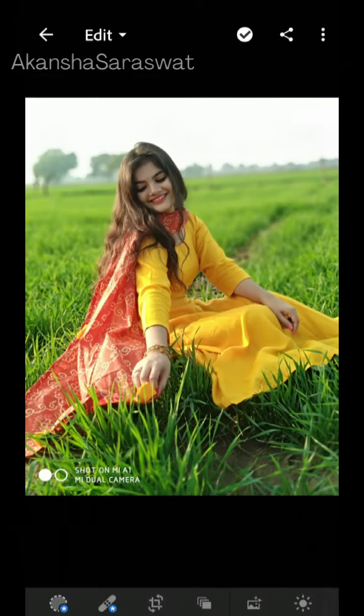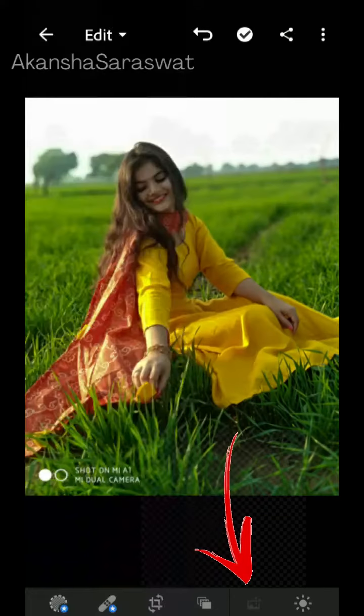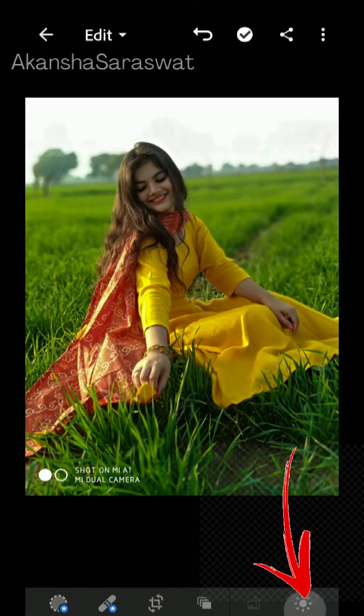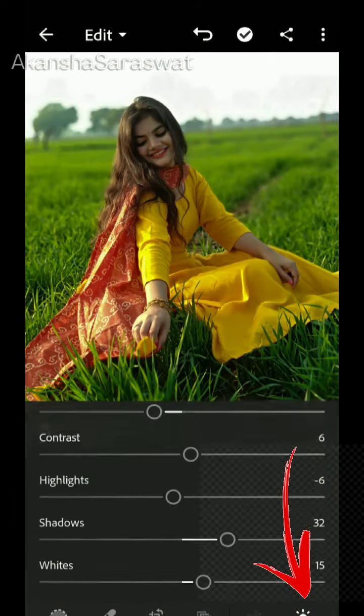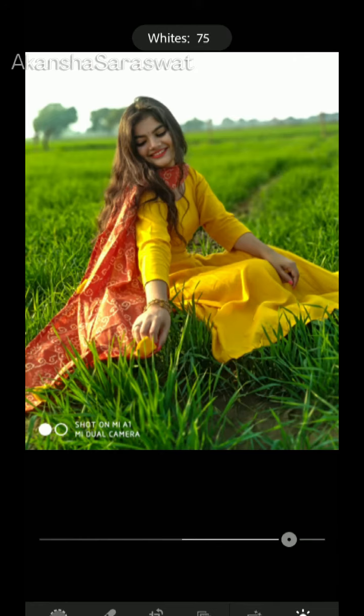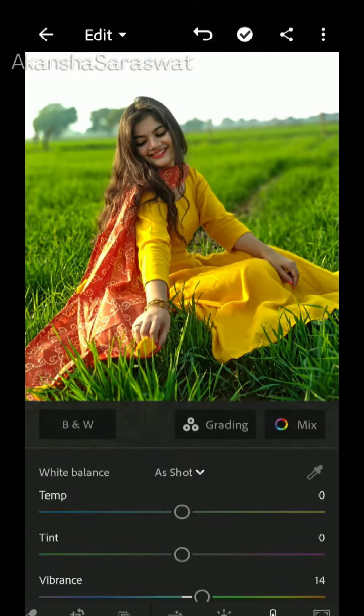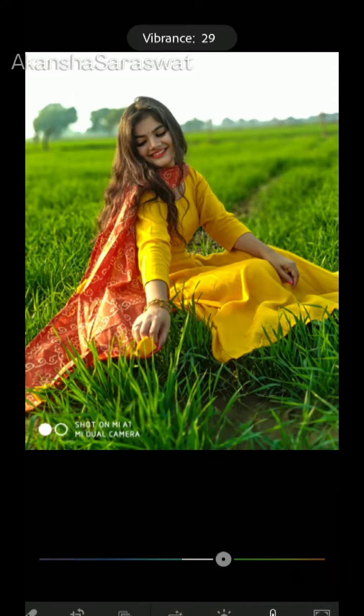First click on Auto, then adjust your shadow. After that, go to the color option and adjust your vibrance.